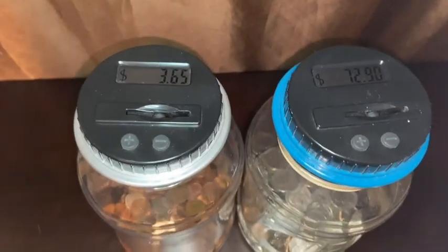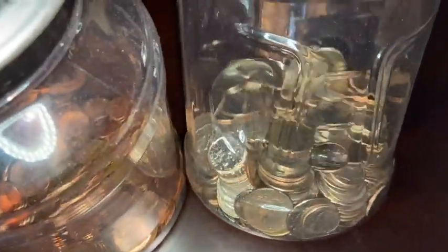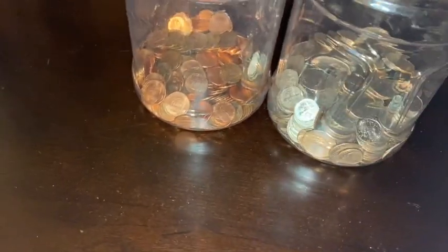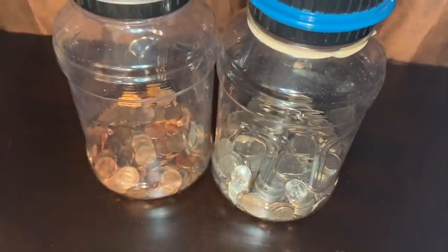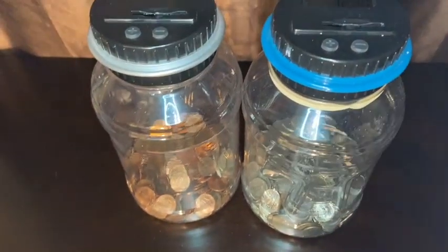So there you have it — I have 72.90 in my silver jar, and 365 in my pennies. I kind of want to fill these up. I am going to fill them up, and unless I want to pay off a bill I'll just take this one out. Let me know what you guys think — should I wait till it fills to the top?